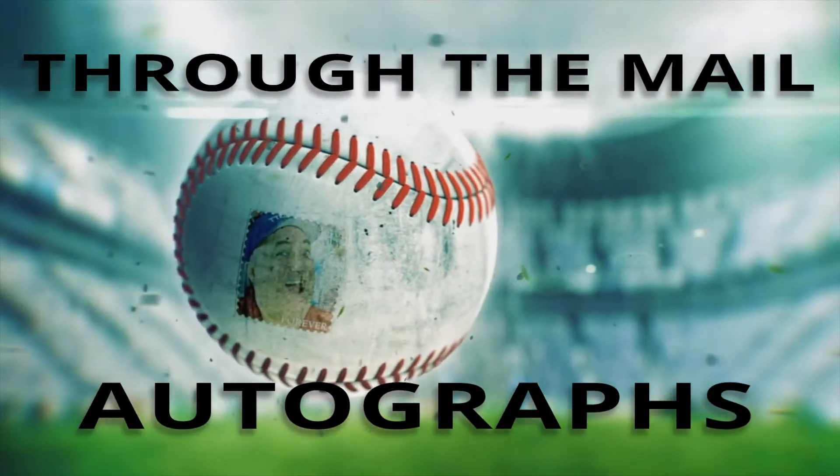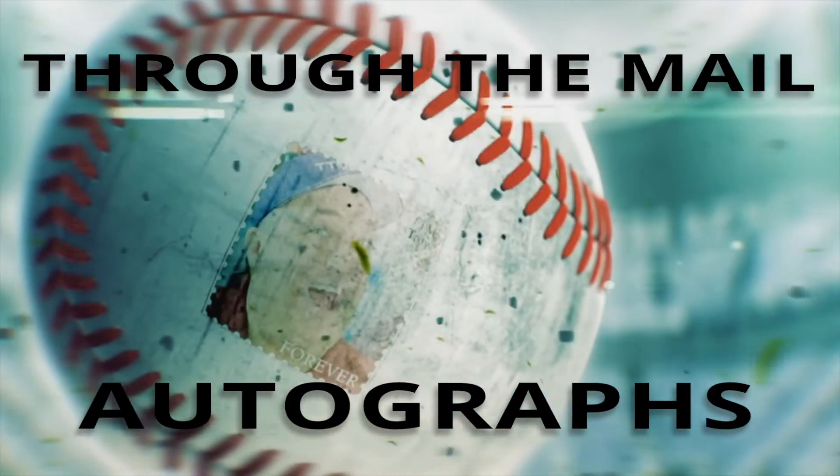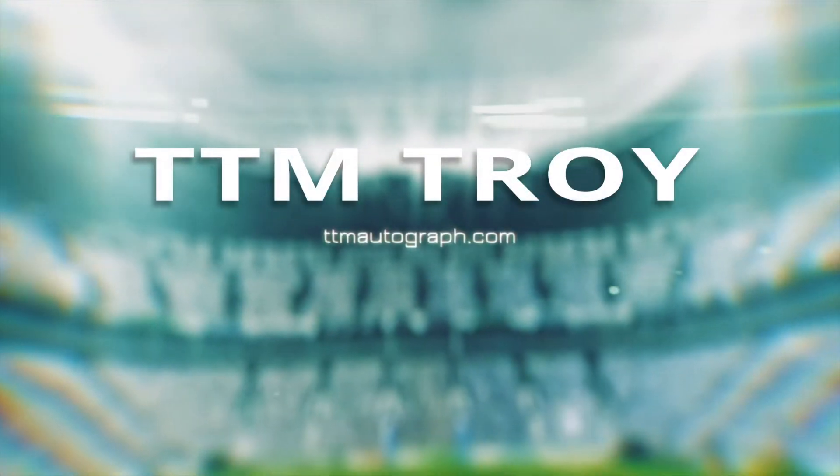Hello and welcome. In this video, we're going to be talking about what a cut piece is. Hello and welcome back to TTM Autograph. My name is Troy Rudder and I literally wrote the book on collecting autographs. It's called Autograph Collecting Secrets and you can find it in the description down below.